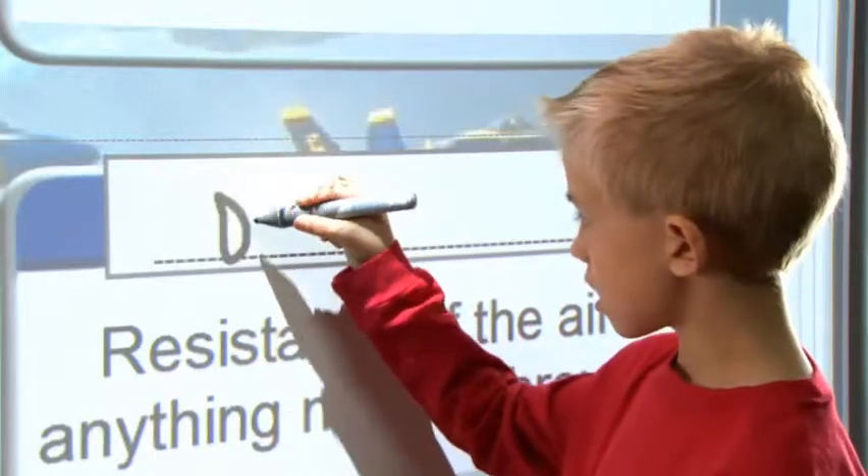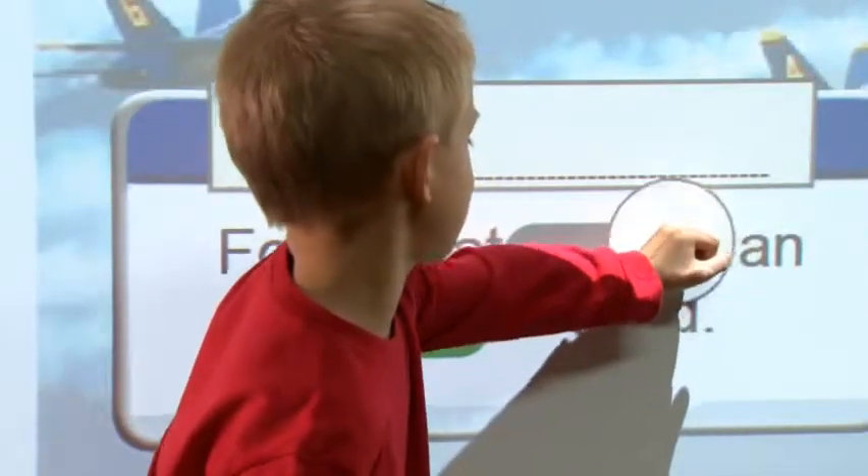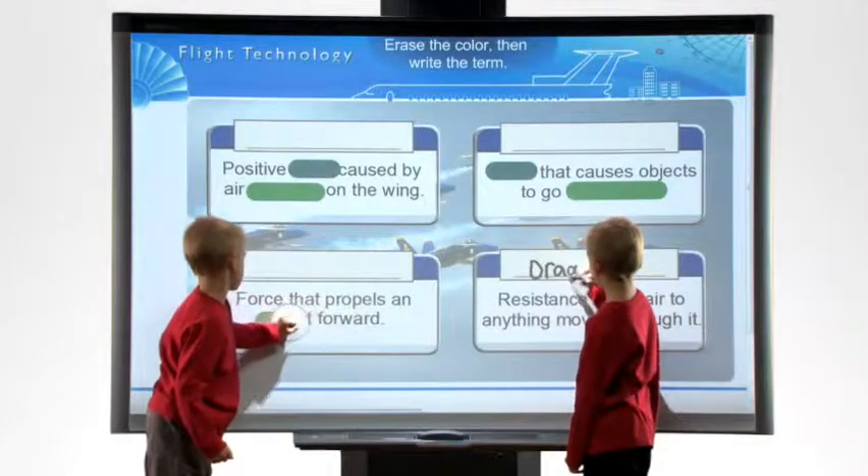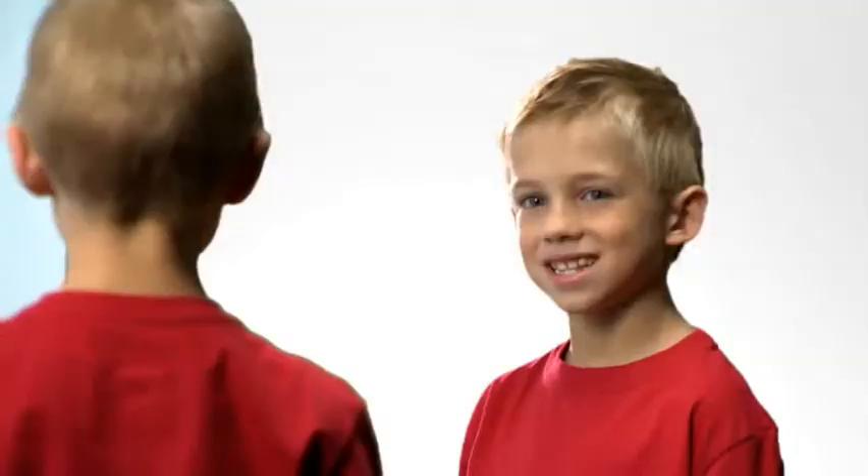SMART's own Digital Vision Touch technology is camera-based, and what that means is that the board can actually see what is touching it. So it could be a pen, it could be a finger, it could even be the palm of your hand, and the board knows what that is and behaves differently.